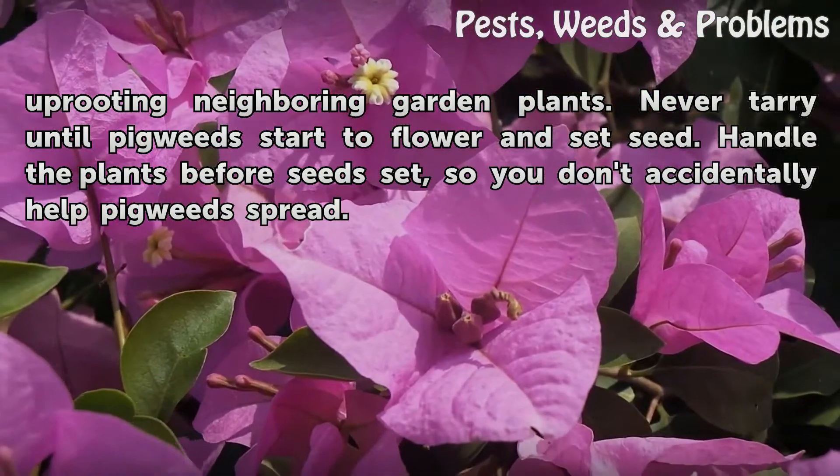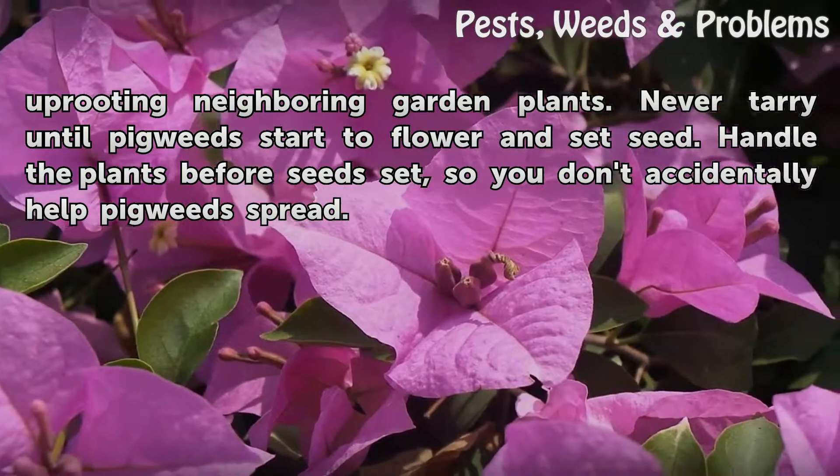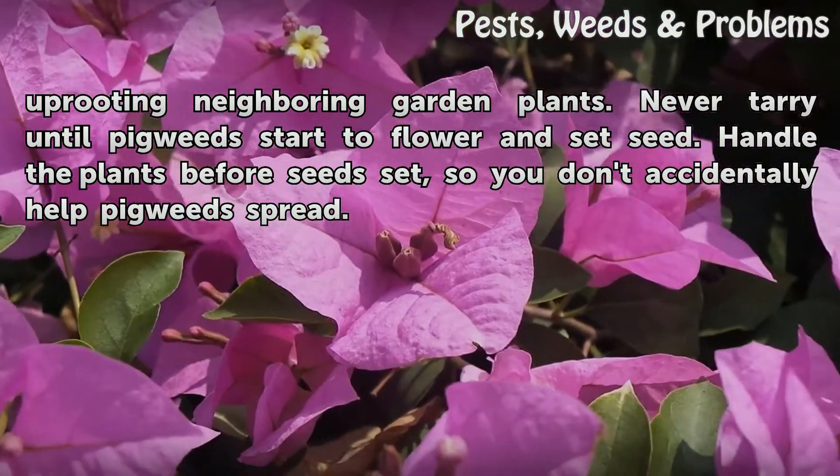Never tarry until pigweeds start to flower and set seed. Handle the plants before seed set, so you don't accidentally help pigweed spread.